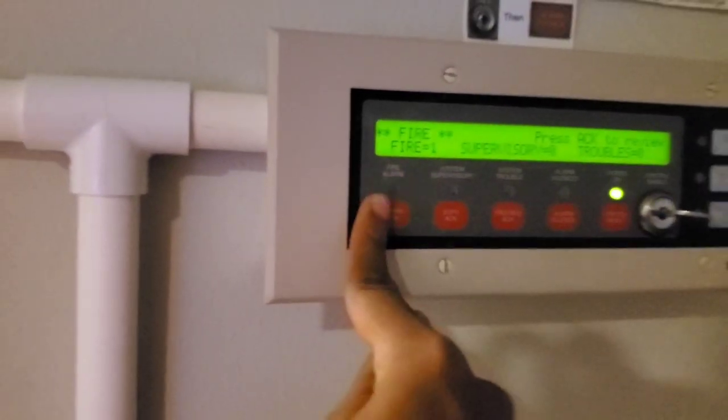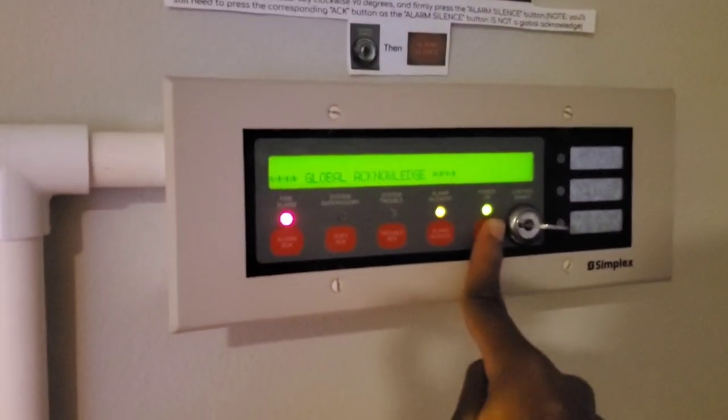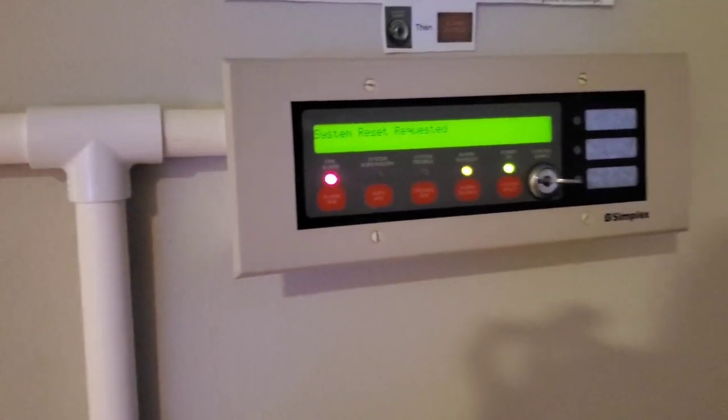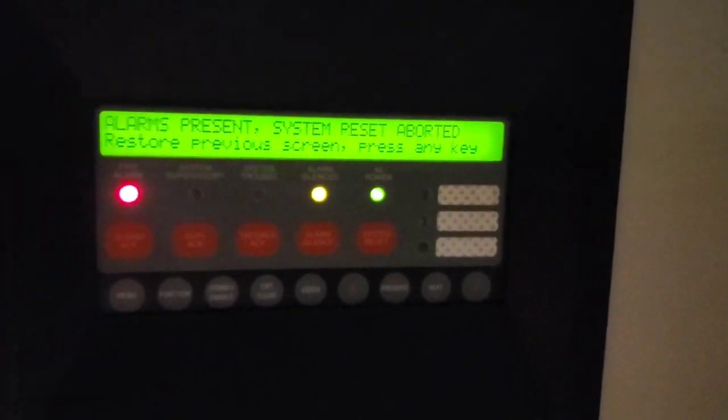Let's go ahead and start with march time. There's that — no audible silence. Let's go ahead and reset the system. Next will be temporal. My dumb self forgot to reset the pull station — thank you for reminding me and not going off again.